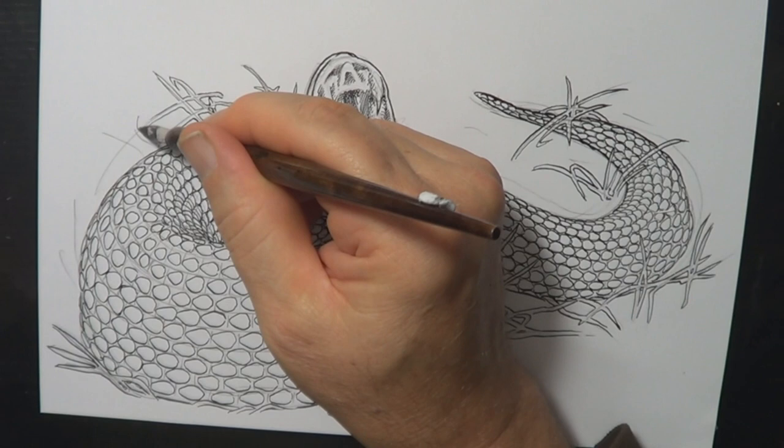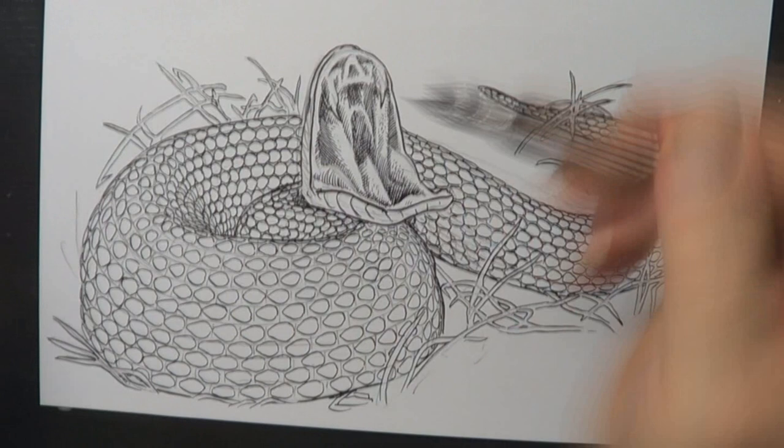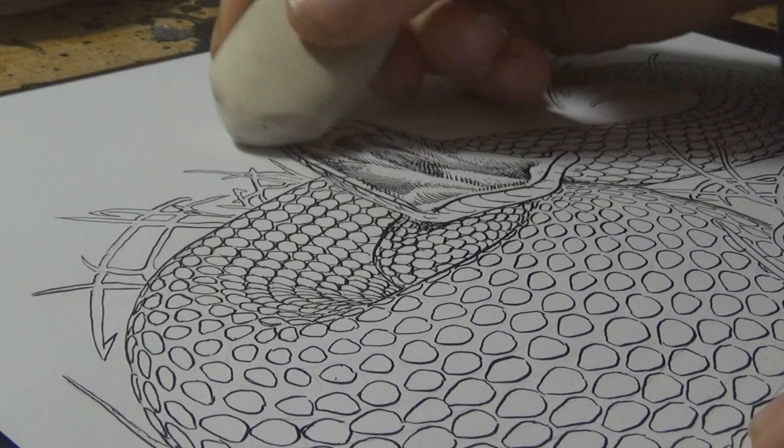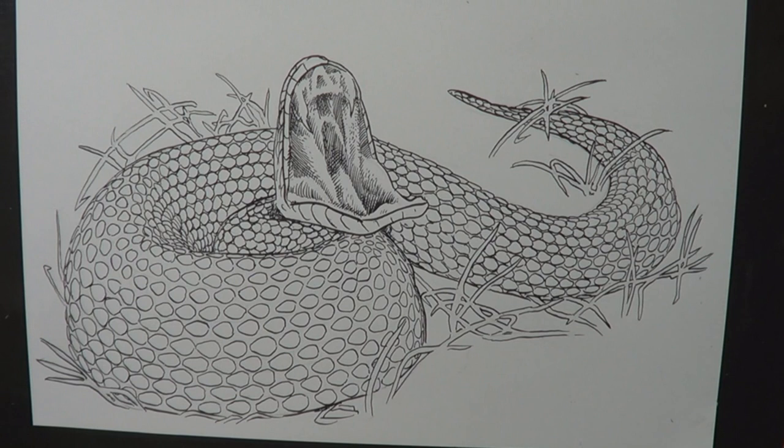Just doing a few finishing details with the ink, making sure all the face details are visible. After I've finished these fine details with a nib, I get the eraser out and rub out all the pencil lines, so all I'm left with is a nice clean ink drawing.